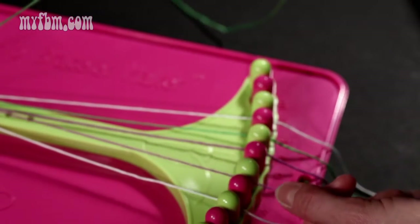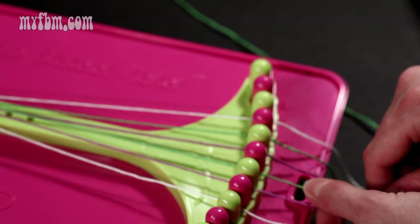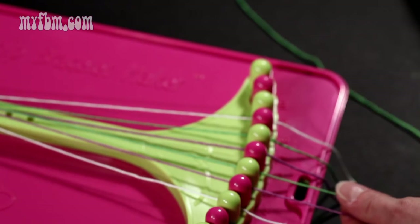You're going to place the purple string into slot four. The green string will now be in slot five. That will complete your right hand double knot.